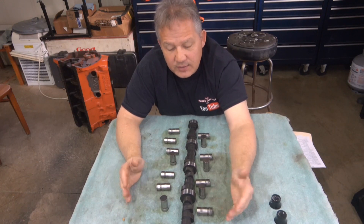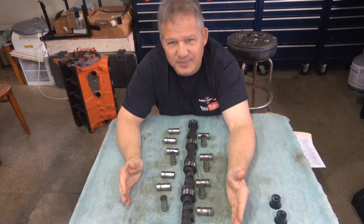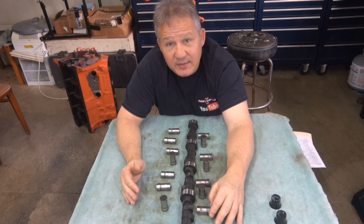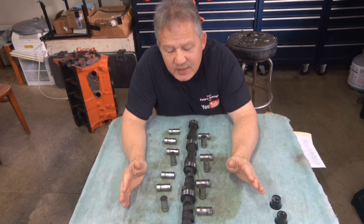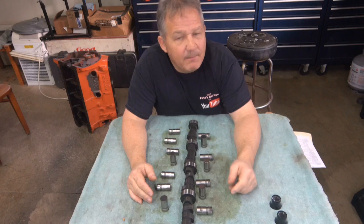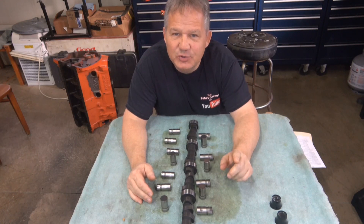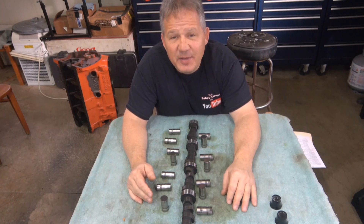Now that the cam is out and we're rebuilding the engine, we're going to go with a roller for the next build. It'll make it a lot easier — we won't have to worry about any break-in, it's pretty much just start it up and go. So that's our flat tappet cam break-in analysis. Next we'll do the bearings and piston rings, answering the question: do rings rotate when you put them in a new engine? Thanks for stopping by Pete's Garage.